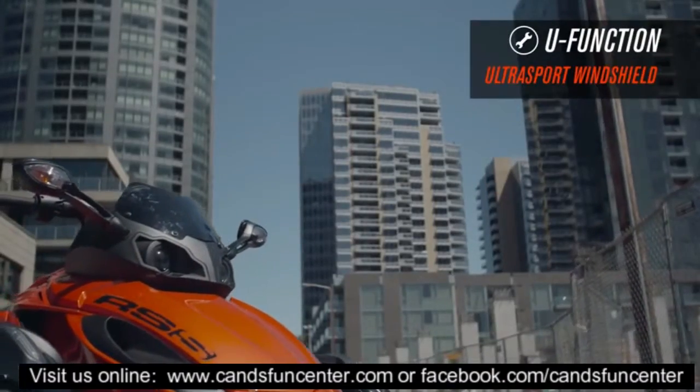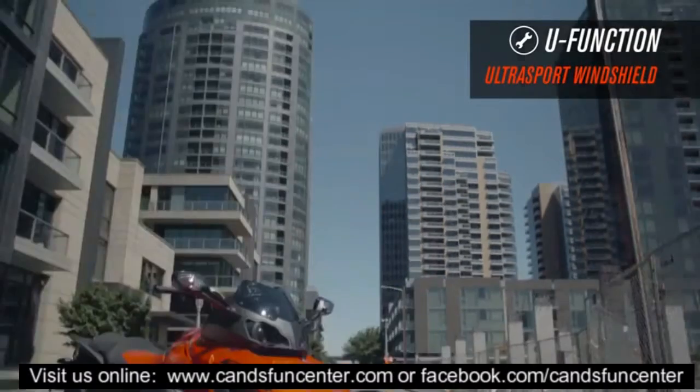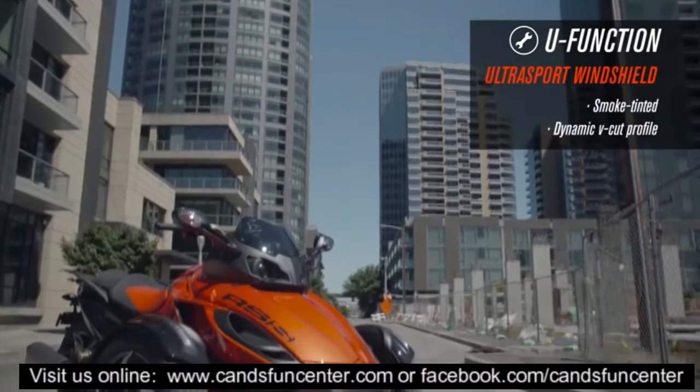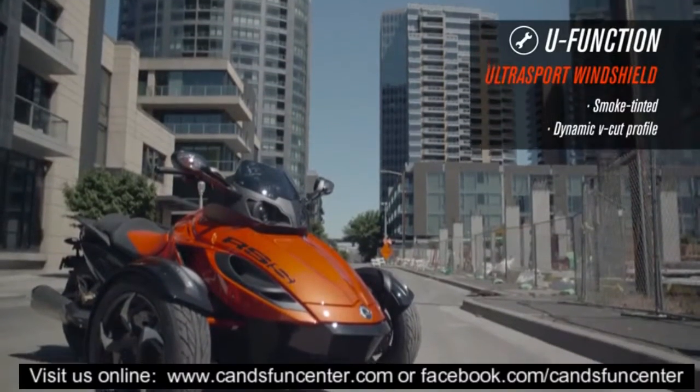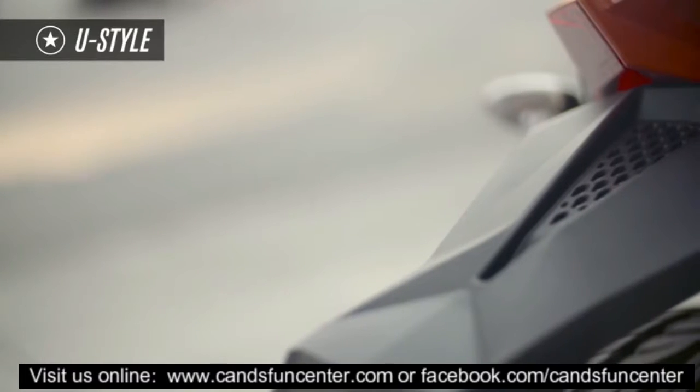Kick-start things with a little attitude by switching out the stock windshield for a Macrolon Construction Ultra Sport windshield. Smoke-tinted, with a dynamic V-cut profile, it's as easy to install as your Can-Am Spider is to love.